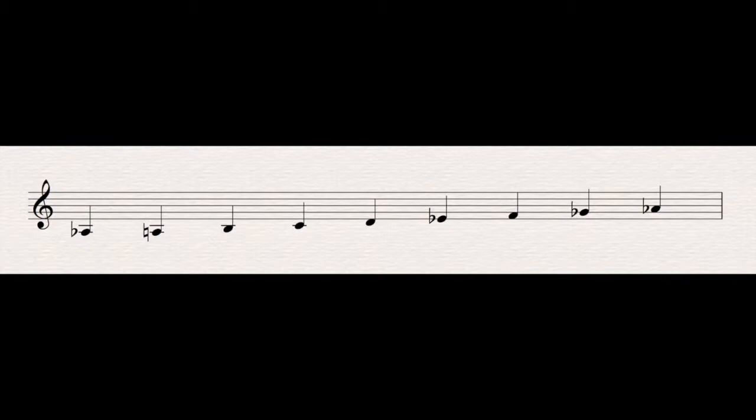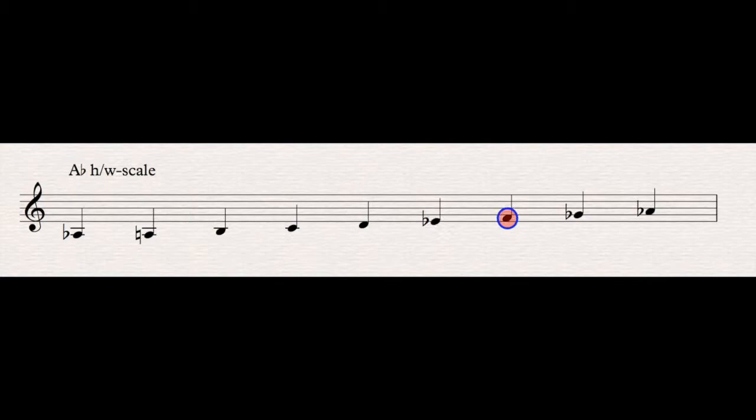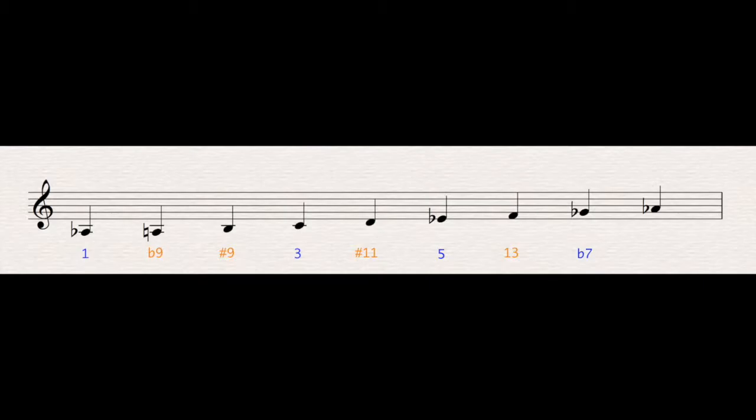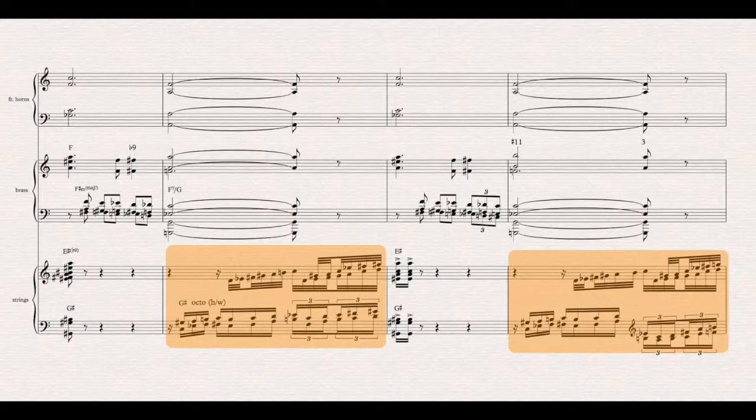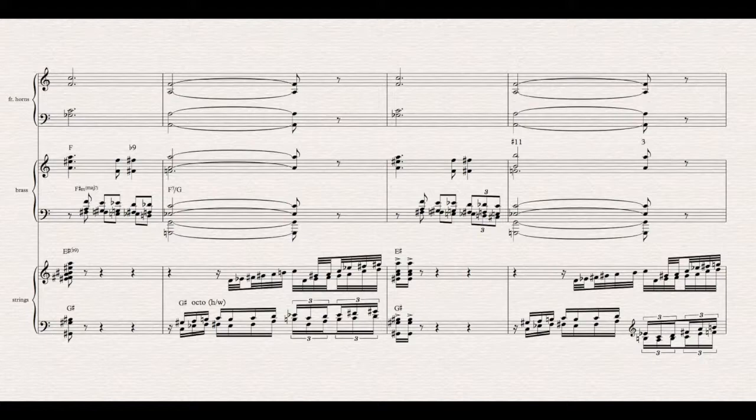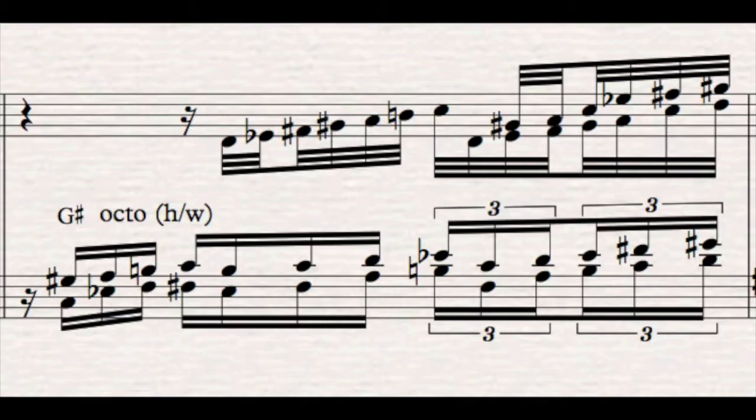The common scale jazz players would use to improvise over this Ab13b9 chord would be Ab halftone whole tone, as it contains all the mentioned chord tones as well as all the mentioned tensions. Those fast notes in the strings will of course be perceived as something like a wave of sound, almost glissando-like, rather than individual notes. It's an additional texture supporting the chosen colors of Lilly's sound painting — because, surprise surprise, if you actually do look closer at those notes, they turn out to be coming from the exact scale I mentioned.